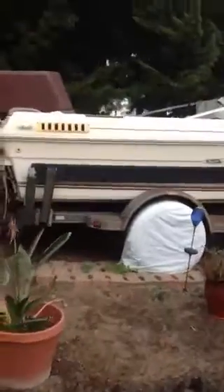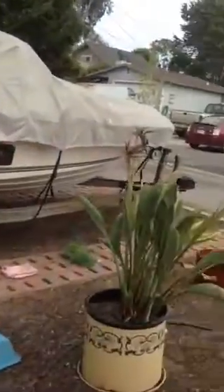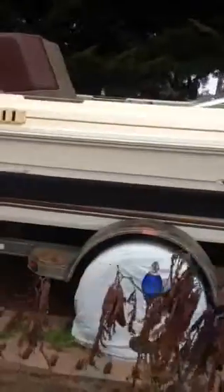Well, this is the boat. It's a 1985 Searay Seville, and as you can see, I've taken the gas tank out completely.